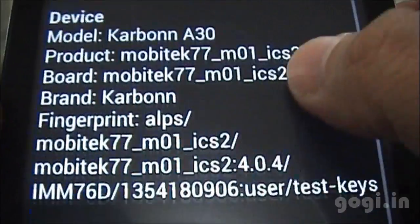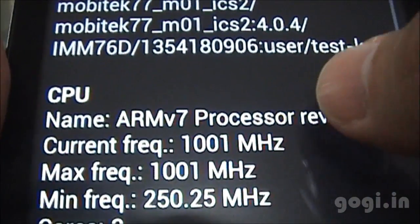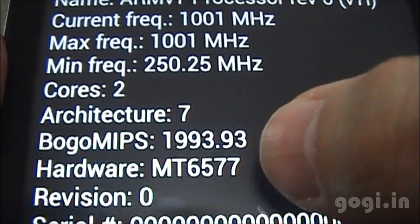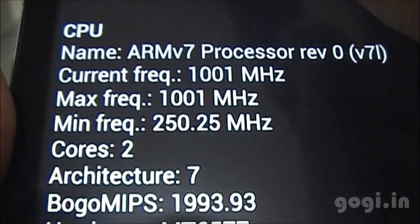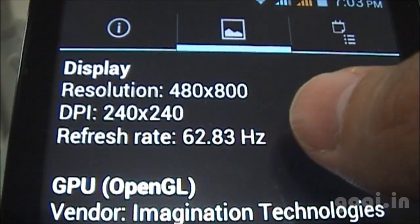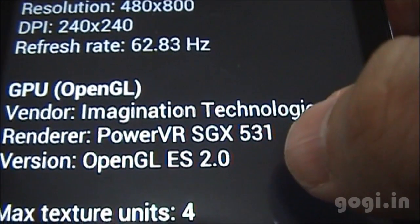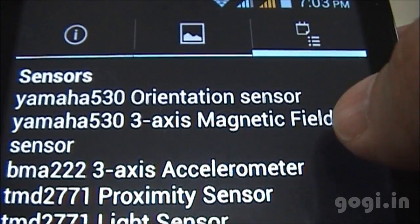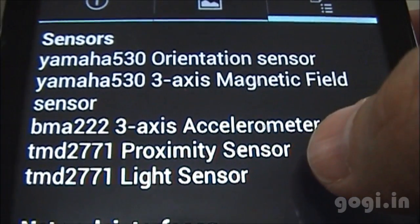System information shows model Carbon 830, with an ARMv7 processor clocked at 1 GHz, dual core, MT6577 chipset. The display resolution is 800x480 pixels and the GPU is PowerVR SGX531. The listed sensors include magnetic orientation, accelerometer, proximity, and light sensor.